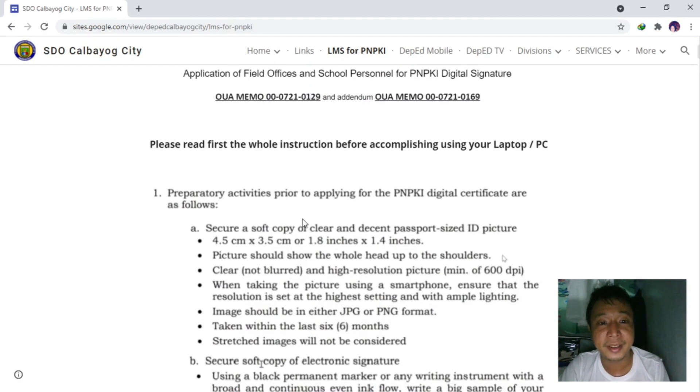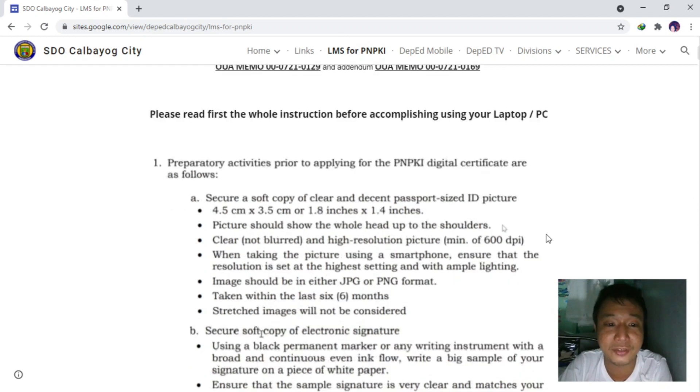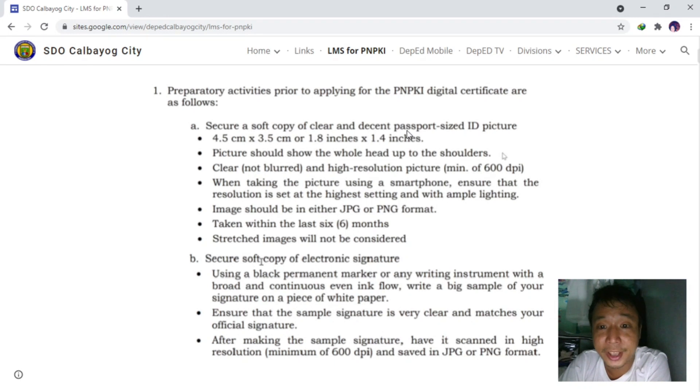Please read the whole instruction before accomplishing using your lifetime PC. It is very clear that we can't use the phone for the application — we need to use the computer to avoid any problems. The preparatory activities prior to applying for the PNPKi digital certificate are: securing a passport size ID picture which is 4.5 cm by 3.5 cm, and securing a soft copy of the electronic signature.